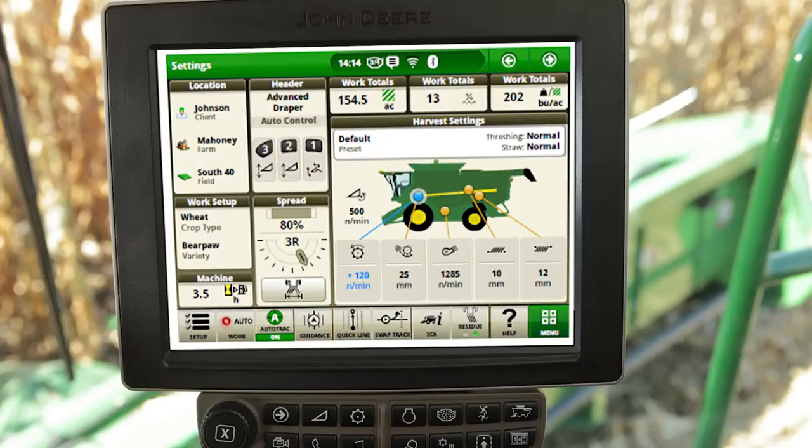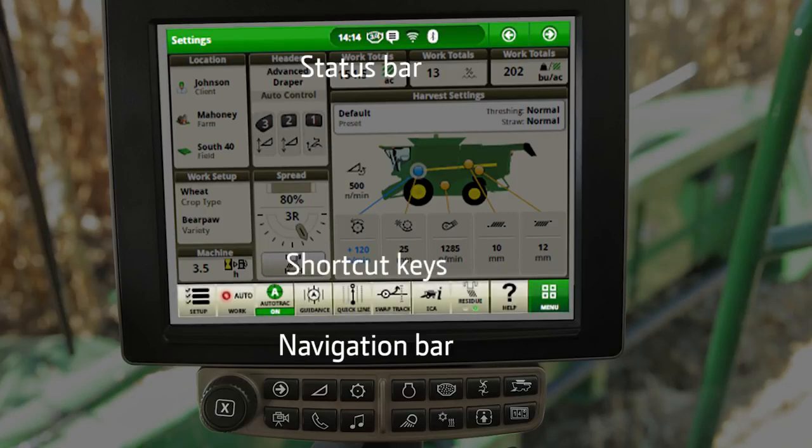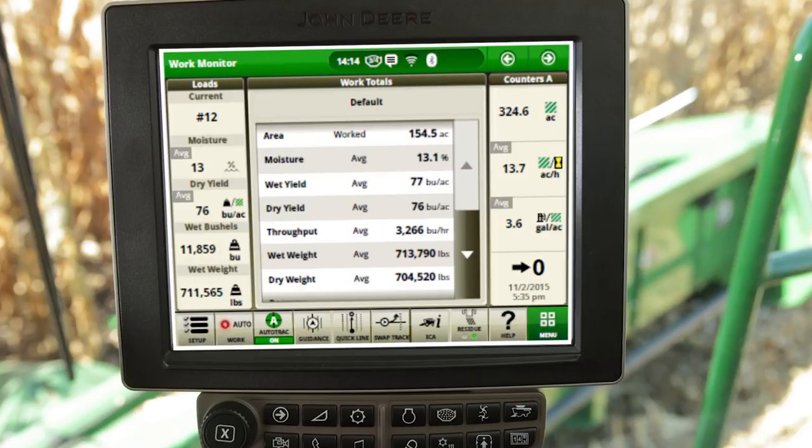Attached to the armrest is the 10-inch Generation 4 touchscreen display with navigation bar below. Buttons on the navigation bar allow the operator quick access to combine applications. A status bar can be found at the top of each page and shortcut keys at the bottom, providing easy access to commonly used applications and functions. Combines come equipped with four default run pages including settings, harvesting, work monitor, and performance.